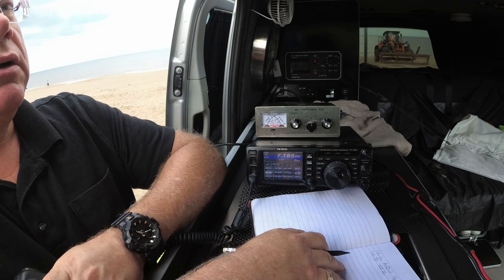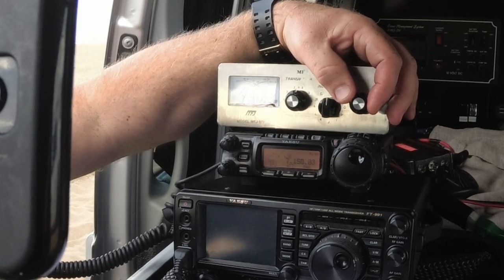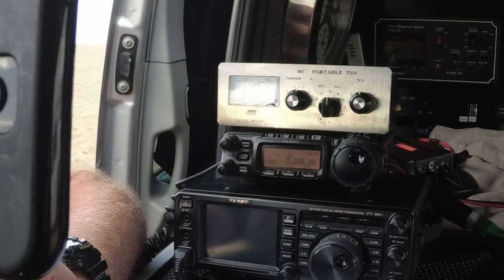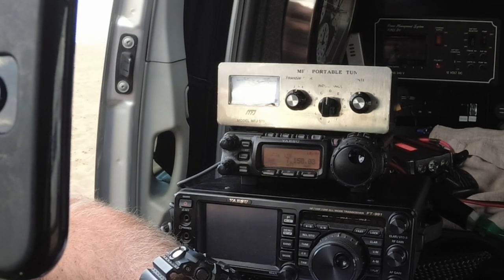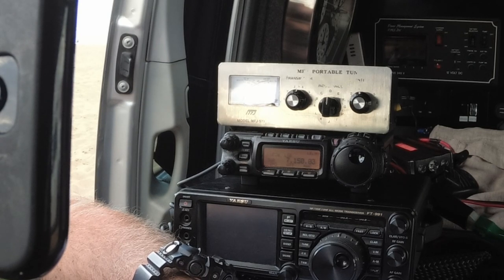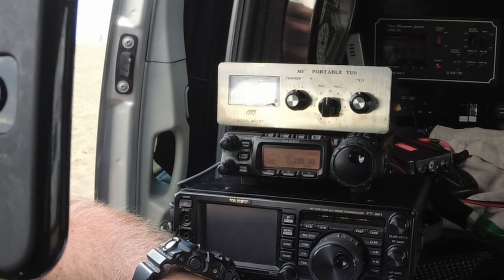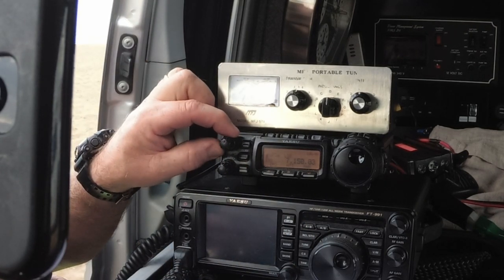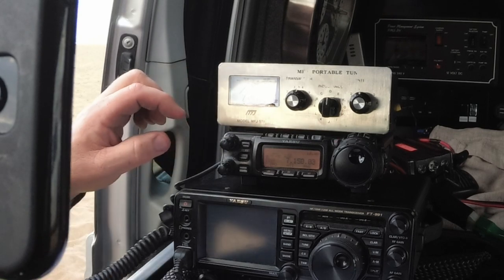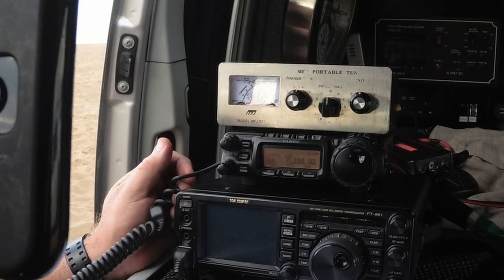Mike Zero X-Ray... is the frequency in use please? Mike Zero X-Ray Mike X-Ray. Nothing heard. CQ, CQ, CQ 40 metres. M0XMX calling CQ 40 and standing by for a call. Annoyingly, quite a few campervans are using solar panels now, and you can hear that hash in the background — that was a campervan about two spaces down from me and it was just wiping me out.